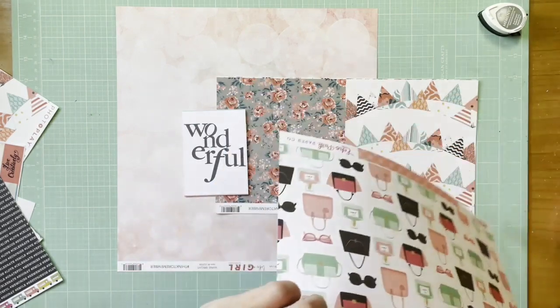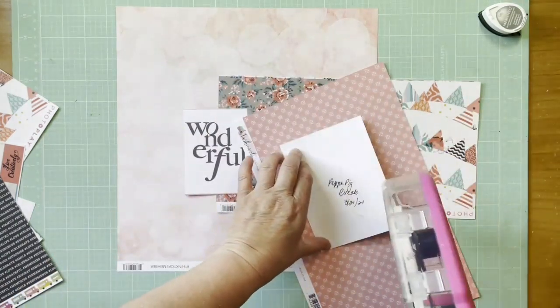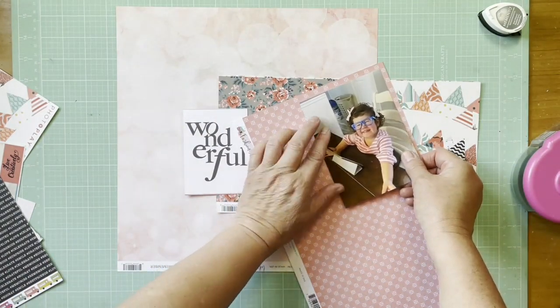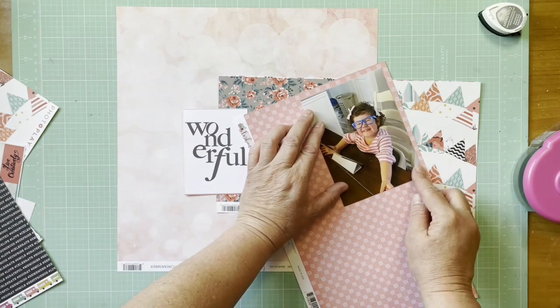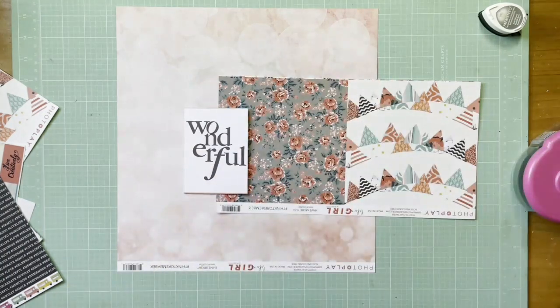Hey everybody, it's Kelly and I'm back. Today I'm scrapping a photo of my granddaughter, and she is in love with Peppa Pig. She needed a little break and she's watching an episode of Peppa on her device, and oh my gosh she is so in love with Peppa right now. I just love that age.